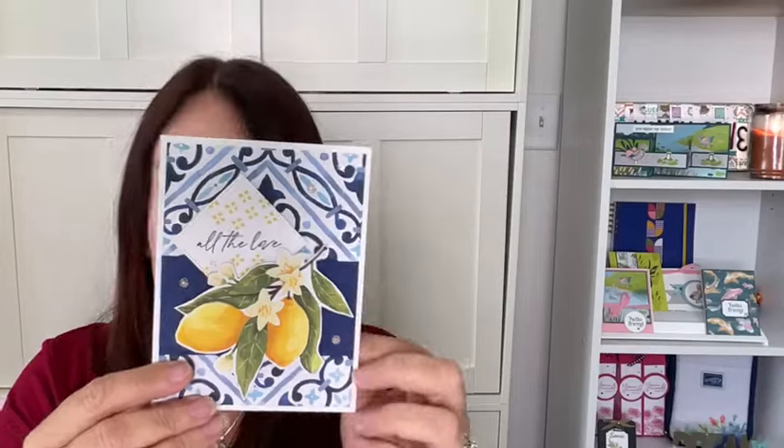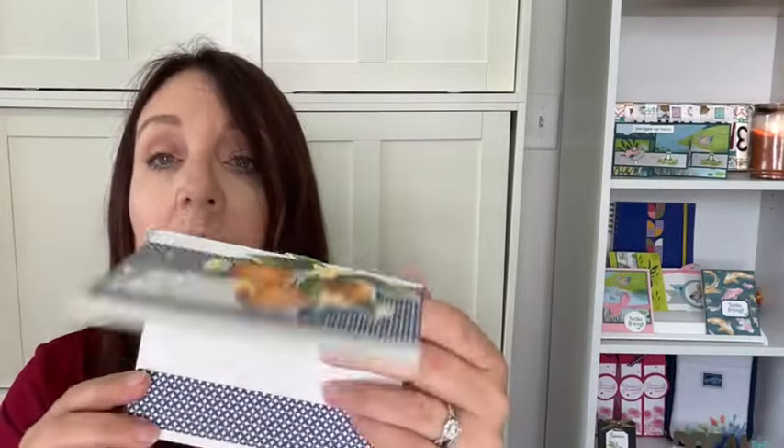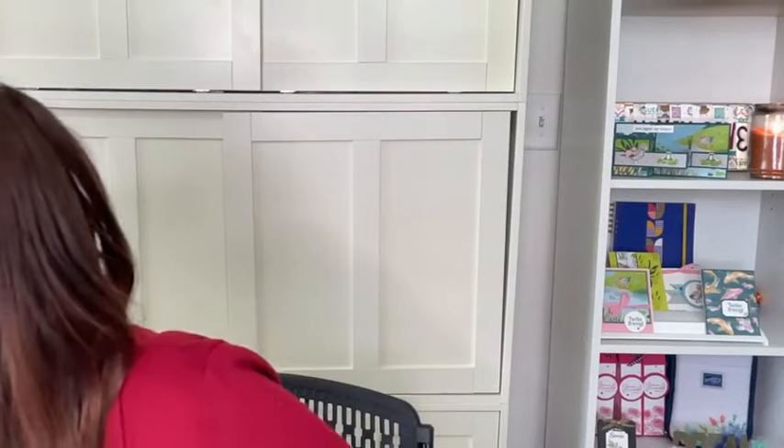This is a gift card holder here, and then we've got this one — this is the DSP, this one's fussy cut. This one's actually a die cut from the Mediterranean Blooms paper. It's so pretty; if you haven't got it, you're going to want it. This is a free-with-purchase class — no charge, totally free.